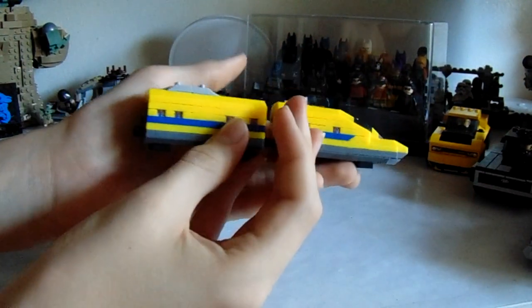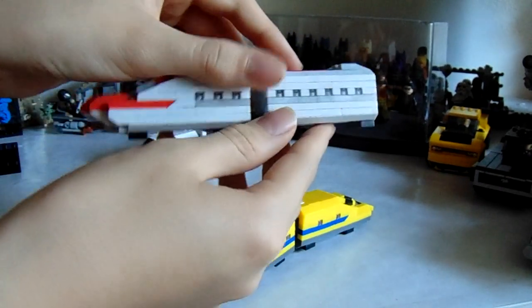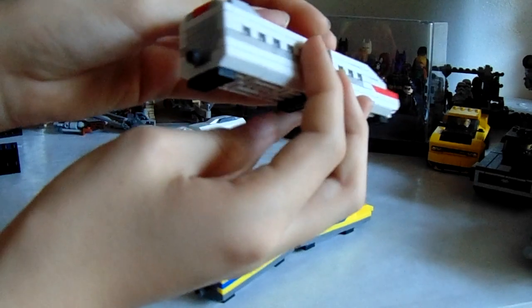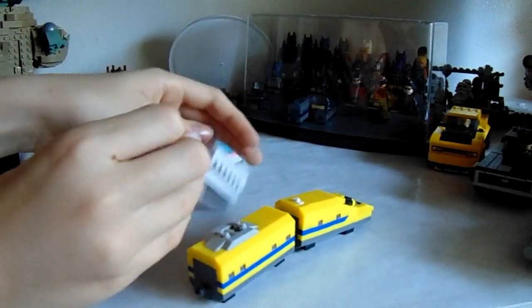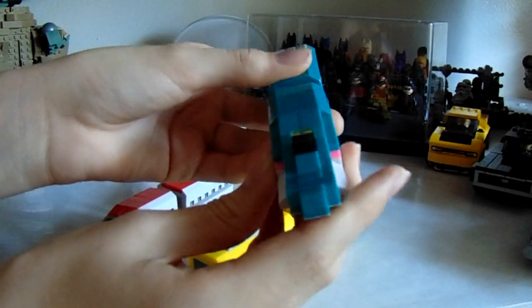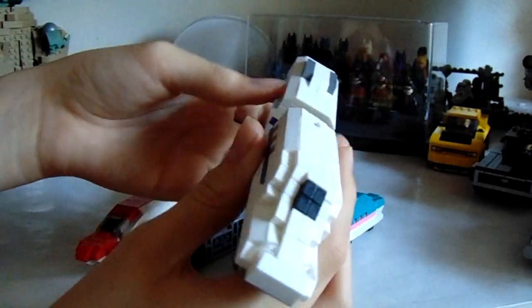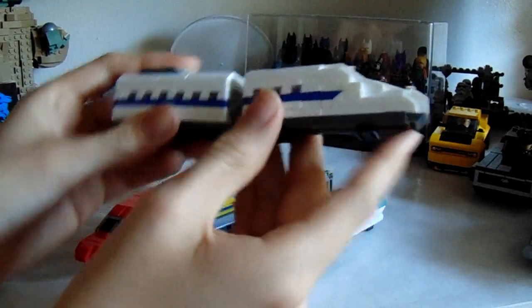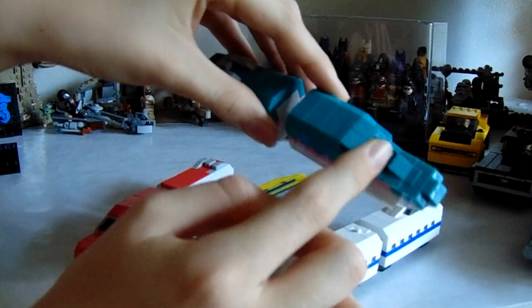They're definitely not the greatest quality, but they do work out pretty good. Taking each individual one and showing you the angles — the blue and white one is probably my favorite. If I could change the pink out with white, I probably would. And then the white and blue one — definitely the cleanest look. But my personal favorite is this one, just because that color is amazing.